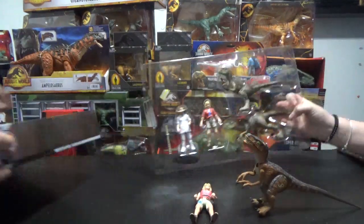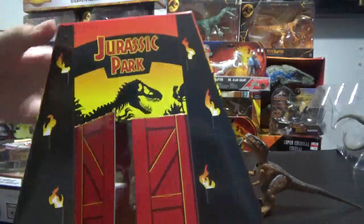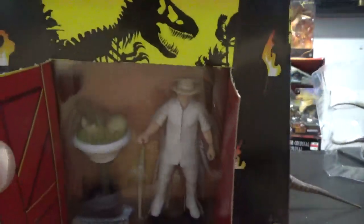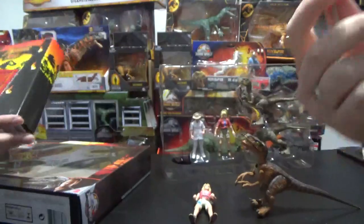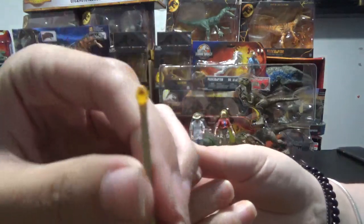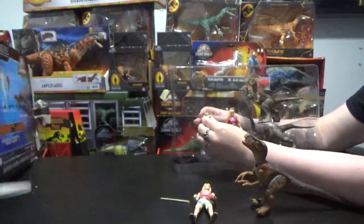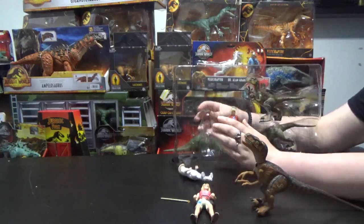He comes with his cane. I got the old set too — you can see there's John in the background there. I'm not gonna take him out of the package, but it's basically the same thing, except the baby dino isn't there. If you look at his stingray cane, it has a mosquito on it, in the amber. That black dot is — just take my word for it — there's a mosquito there.